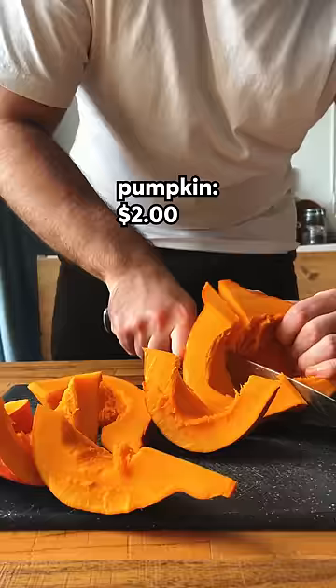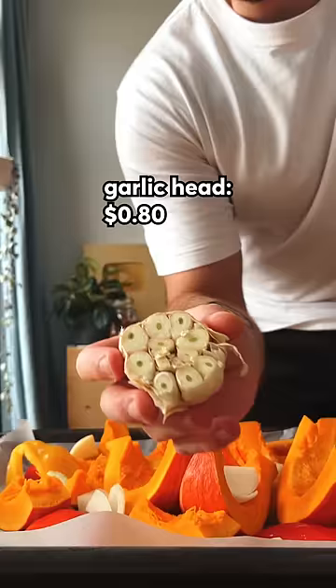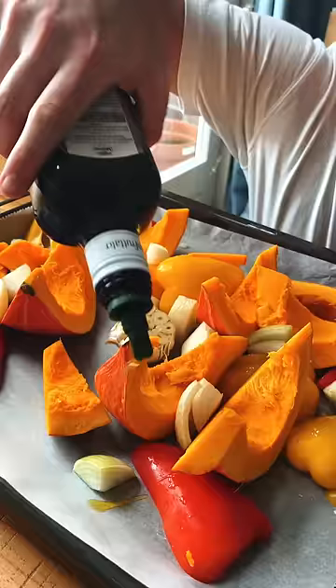First we gotta slice this pumpkin — be careful because this is not an easy task. Get that on a baking sheet with some bell pepper, onion, and a whole head of garlic. Cover all that stuff with olive oil and salt and bake for about 45 minutes.